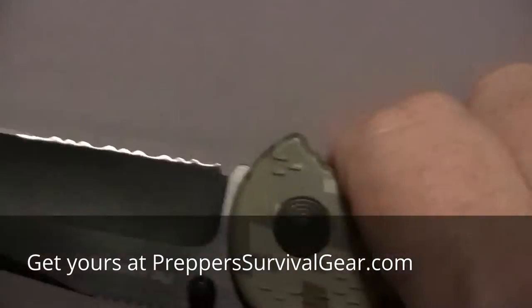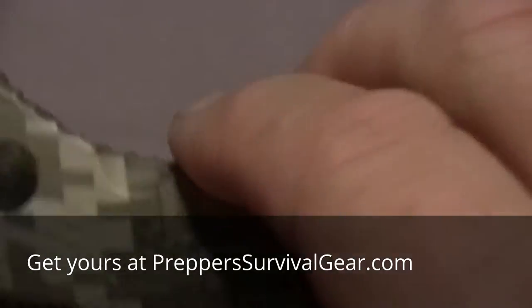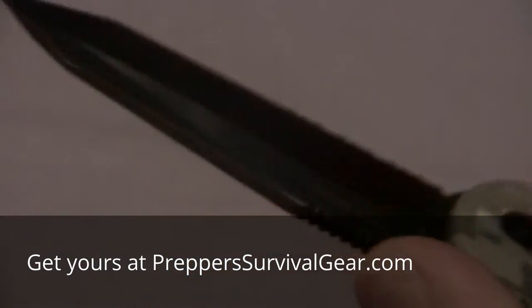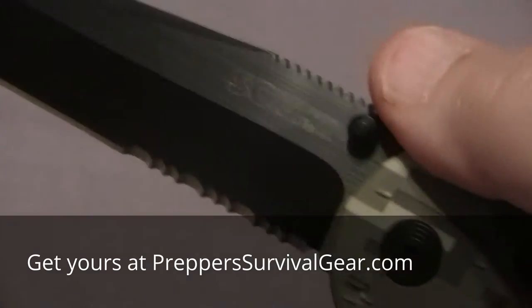It's got a nice indent for the index finger, a nice curve in the handle. With the jimping on top, as I described before, you can get a real good grip on this knife. It's very good for piercing and cutting.